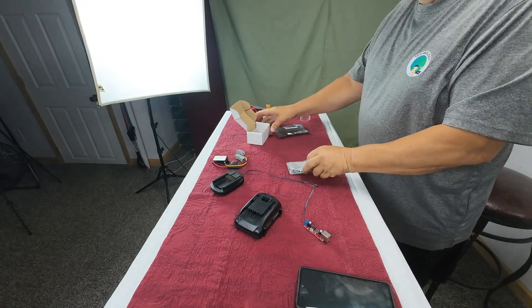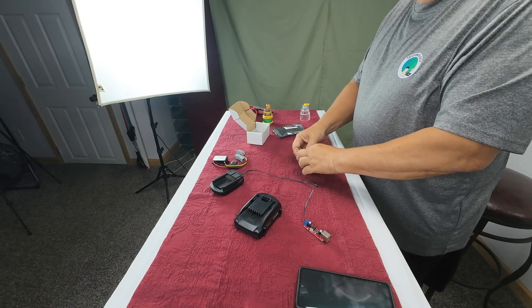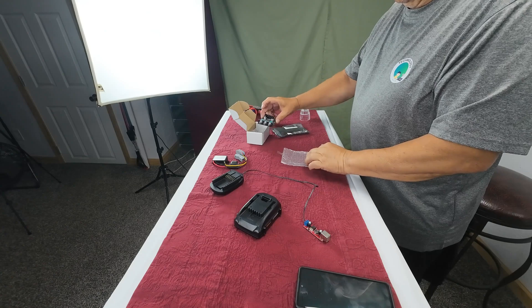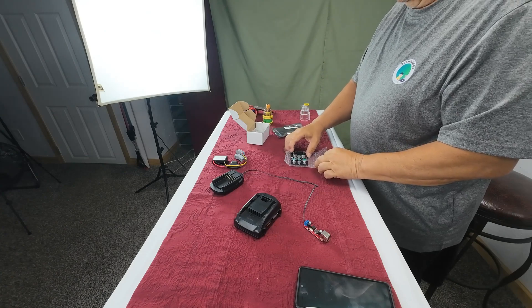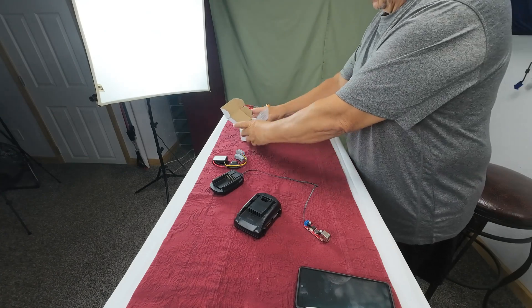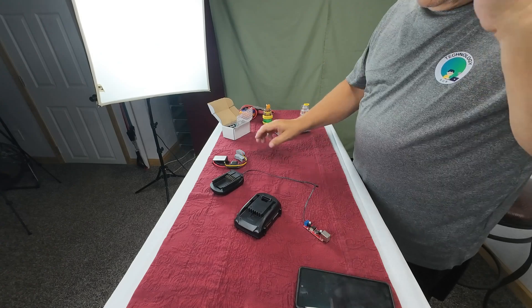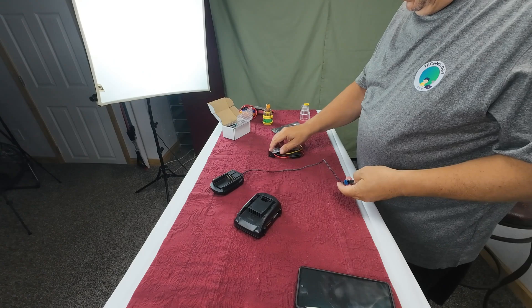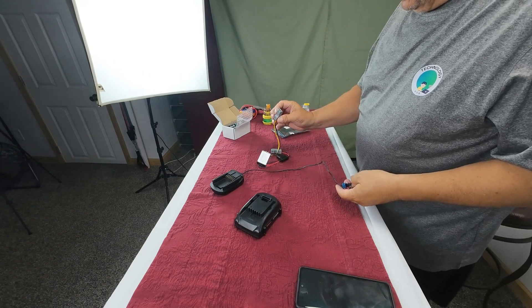This mini amp — we're going to check this before we hook it up. We'll have to read the directions on it. Let's set that aside first and get the converter hooked up to see what we're getting out of it.